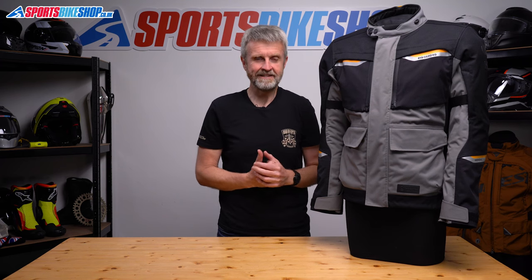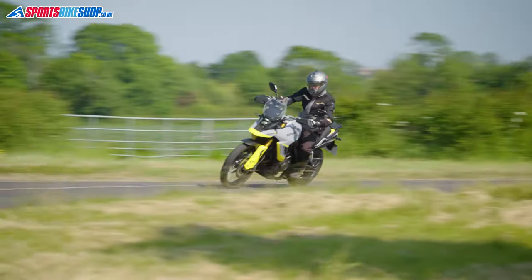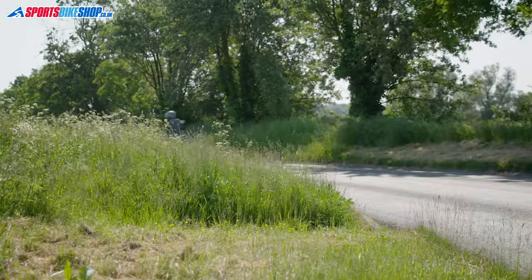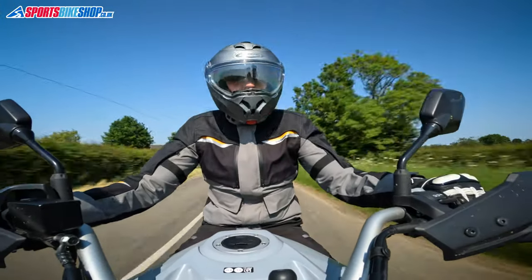A waterproof membrane laminated to the outer shell and a sub £300 launch price. I've spent around 300 miles wearing this jacket on a Suzuki V-Strom 800DE in conditions ranging from cool and wet through to hot and dry, so I can run through the essentials and give you an idea of what it's like to wear.